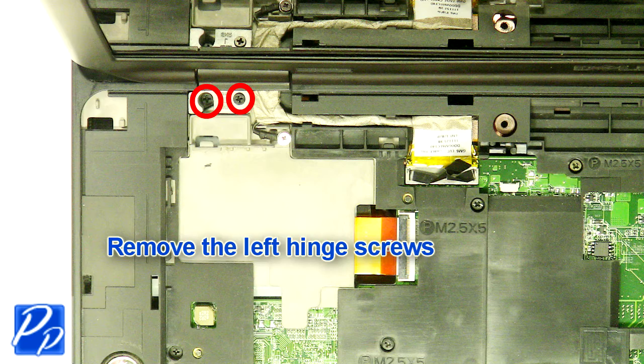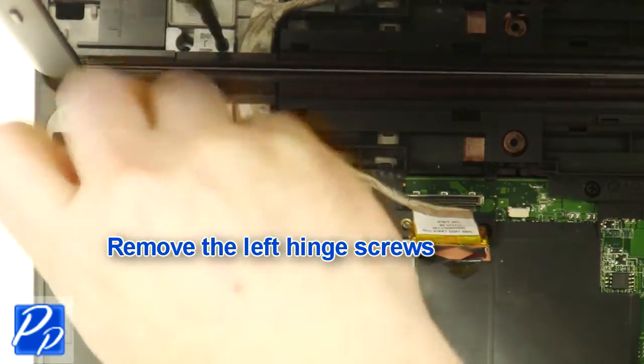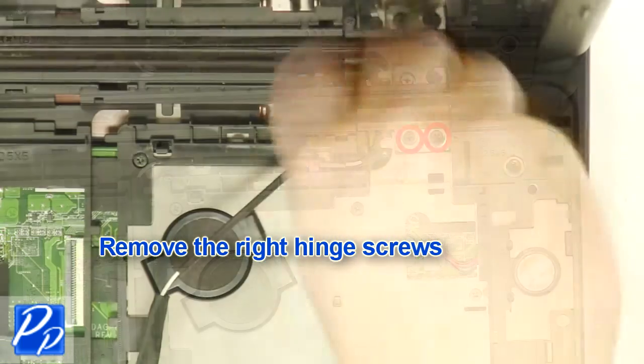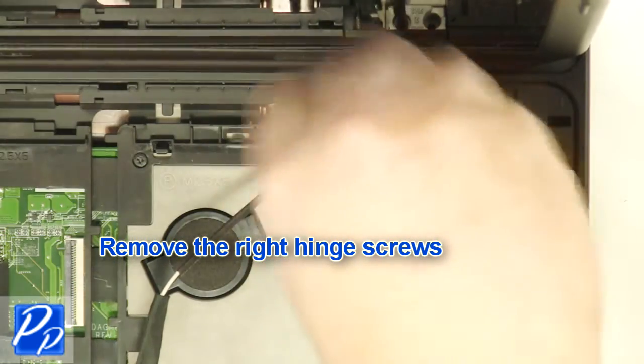Remove the left hinge screws. Remove the right hinge screws. Remove the display assembly.